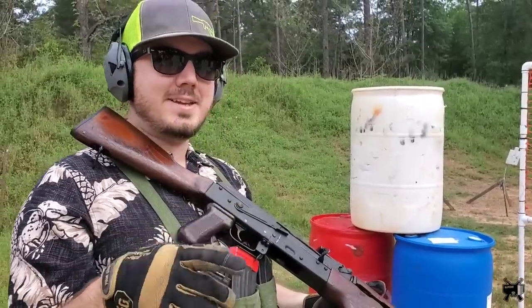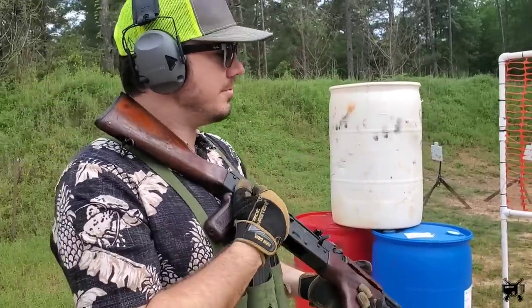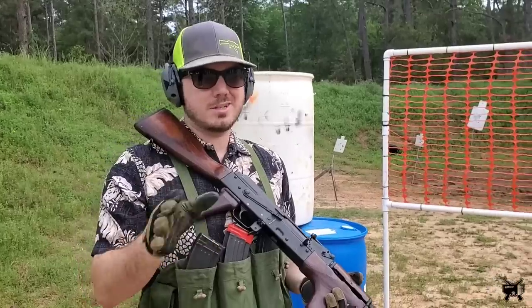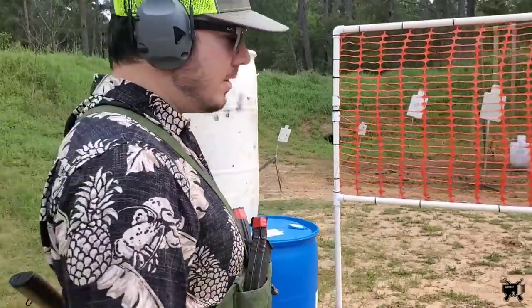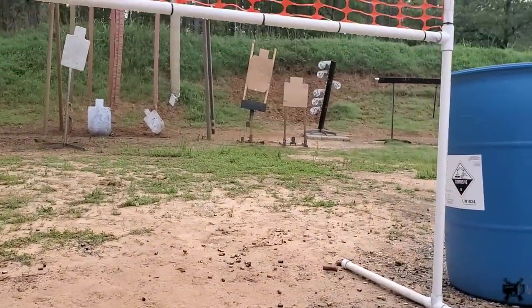I've heard a lot of you say that you actually dig the intro and I'm happy about that because I dig it too, it's very mellow. Anyway guys, here's our course of fire. I'm going to walk you through the course of fire first just so you know what I'm trying to do and it doesn't just look like random shooting. Basically what we're going to do is on the go, I'm going to crouch and take out these two targets here with two shots on each.